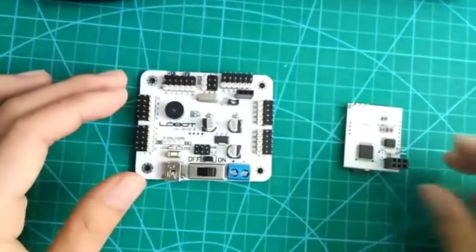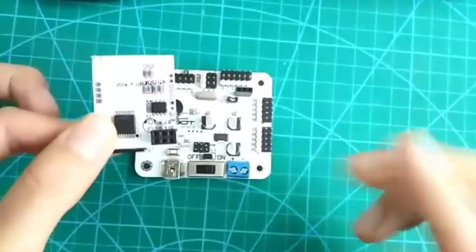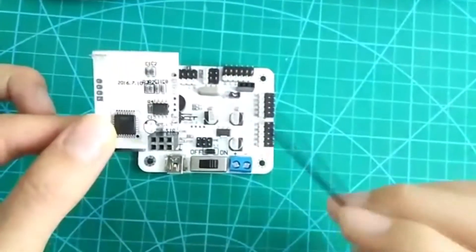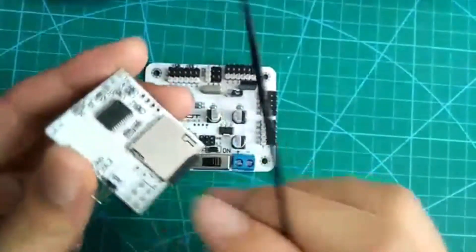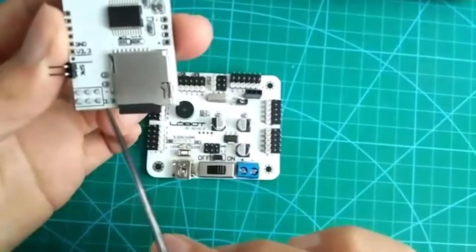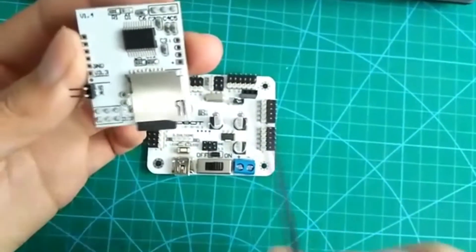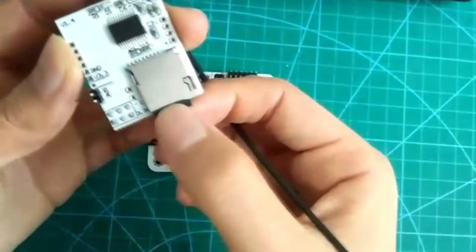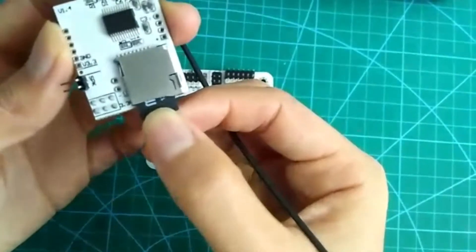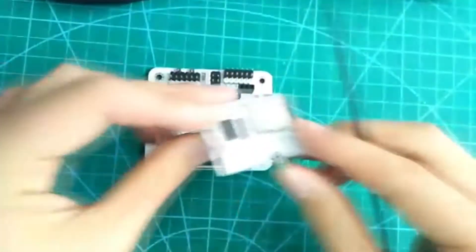Let's move to the MP3 module. As you can see, there are six ports in this black area. You can see there are GX, TX, and GND. And this one is the memory slot — you can take the memory card and insert it into this port. And this is our MP3 module.